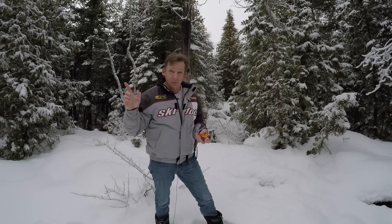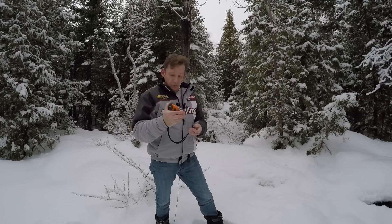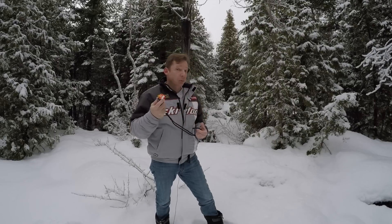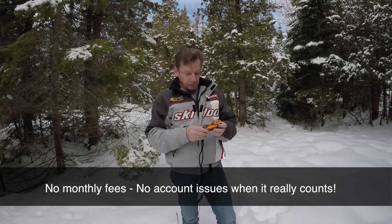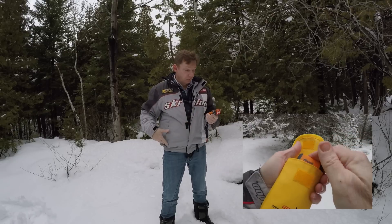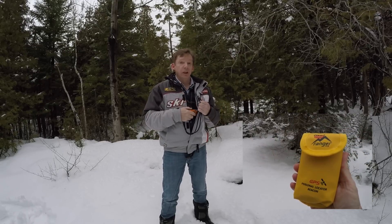On the plus side: the 406 MHz frequency punches through trees, obstructions, and overhangs. In terms of power, it's 5 watts, so it's a powerful unit. The unit itself is well constructed, rugged and rubberized, and waterproof to 10 meters. Coming in just under $300, it is slightly more expensive than some others on the market, but there's no monthly user fee, which makes a big difference — it's really the price of a couple of trail permits. It comes with a pouch so you can wear it on your belt, though I prefer the included lanyard so I can keep it inside my coat and keep it warm.